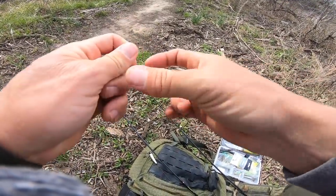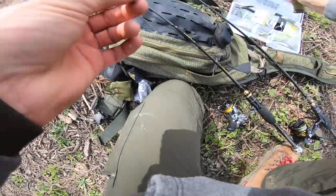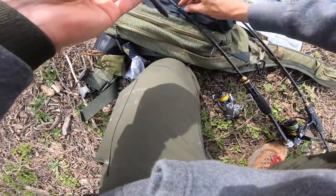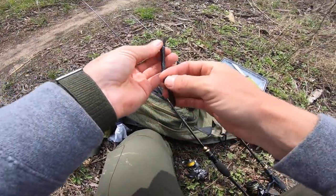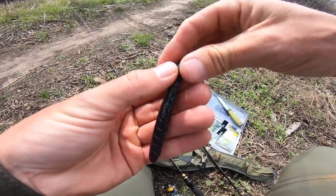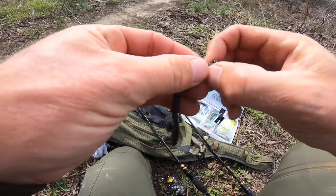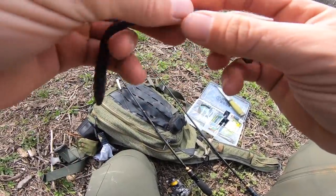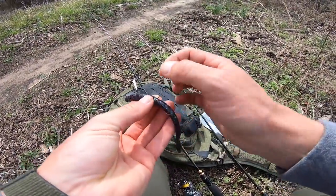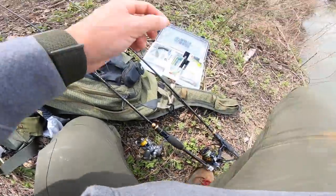Little finesse rigging option here — 10-pound Guggen fluorocarbon leader, little finesse hook. That is such a simple rig on a spinning setup. I've got a little ring here, perfect for putting on the slim shake. Slide that up — not halfway, because it's too skinny — go up a little farther on the meat, then take that Nikko hook and rig it. Boom, perfect. That slim shake is not gonna fall off.